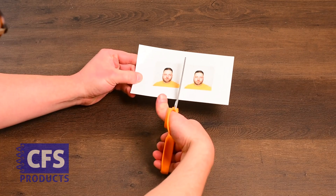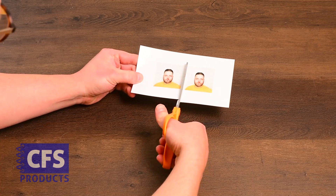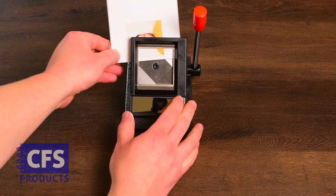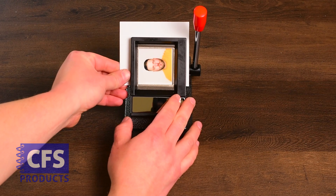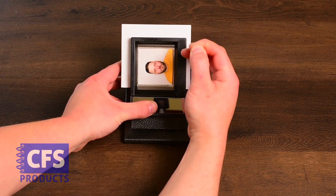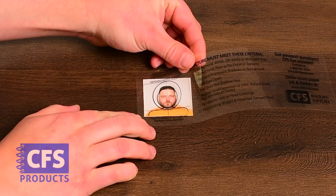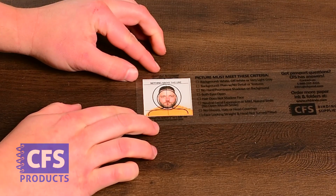To cut a passport photo with a 2x2 tabletop cutter, we'll start by cutting the sheet in half. Then we'll insert the cut edge into the 2x2 cutter, centering the photo in the window. Pull the handle to punch out the perfect 2x2 photo. Use the provided clear overlay guide to double-check your work.